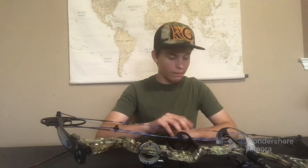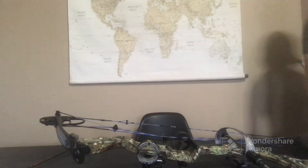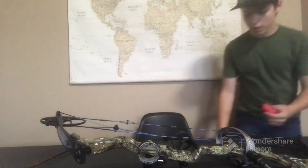I can see my bowstring needs a new coat of wax, so I'm going to show you guys how to do that. Let me go get it — and we're back. I have my tube of bowstring wax right here.